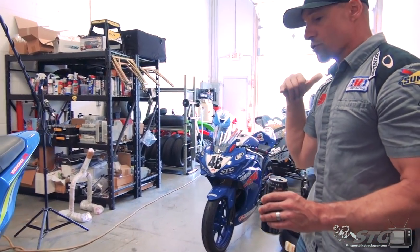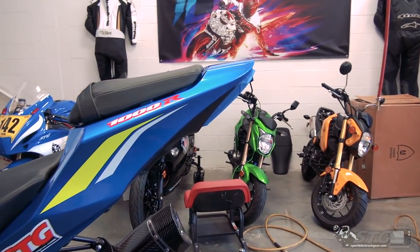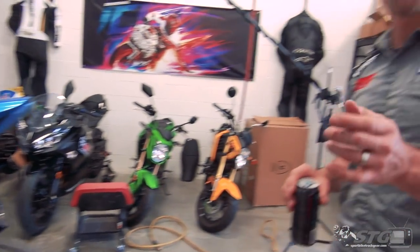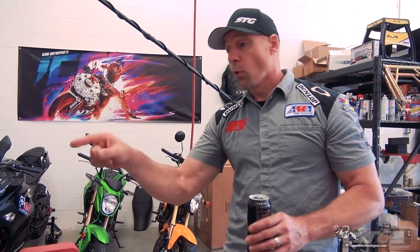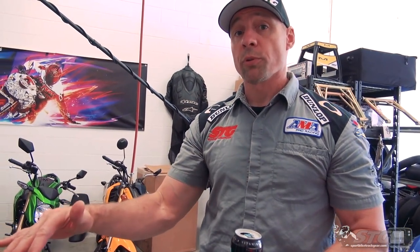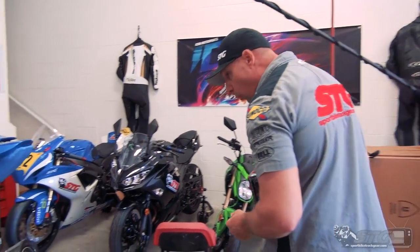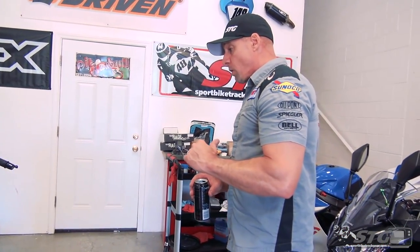I already have the rear fender and turn signals off the bike and taped over. I replaced the coolant with approved coolant - we have an entire video showing you how to do that. I also safety wired and drilled the oil filter using a hose clamp without having to replace the filter. Drilled the stock drain plug and wired that. And of course the stock oil fill cap. So this bike is ready for my day tomorrow.